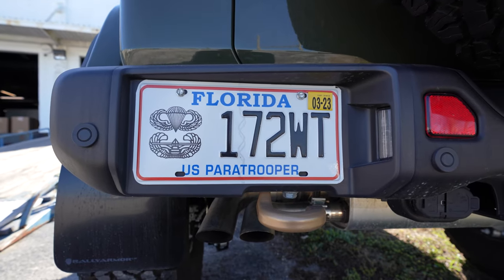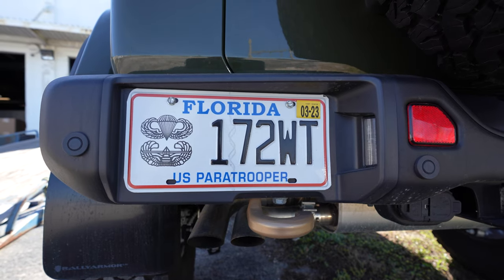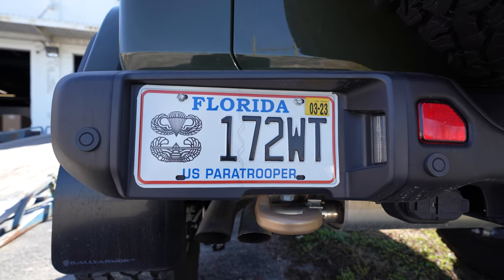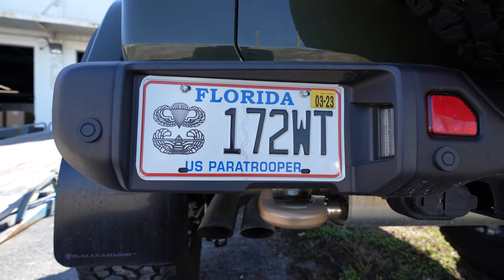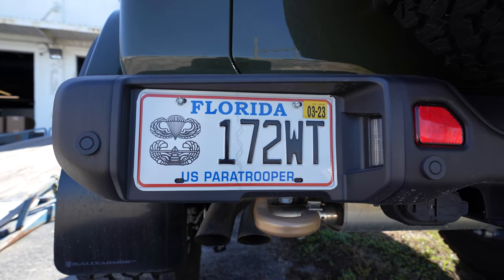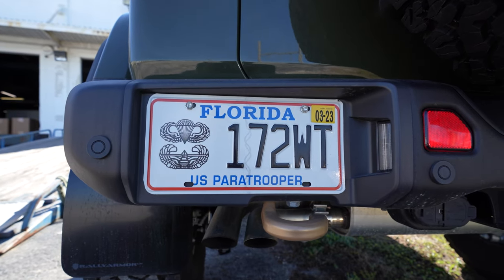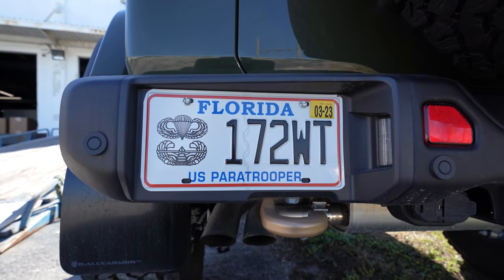Hello everyone, this is Chris with Sticker Fab. I just wanted to remind everyone that on Sticker Fab and 21 Off-Road, all military, first responders, veterans, teachers, nurses, doctors — you guys get 10% off. The bottom of every page on the right-hand side has an ID.me link and you can get signed up for that.